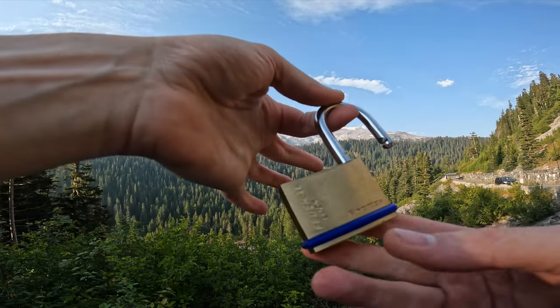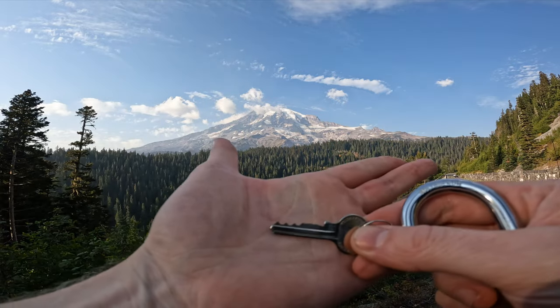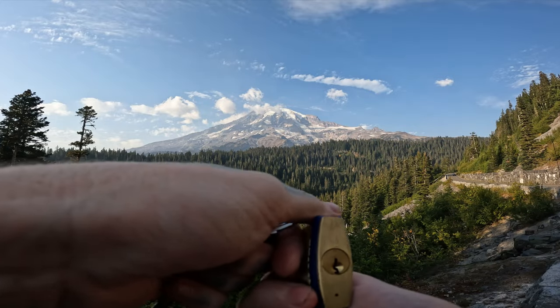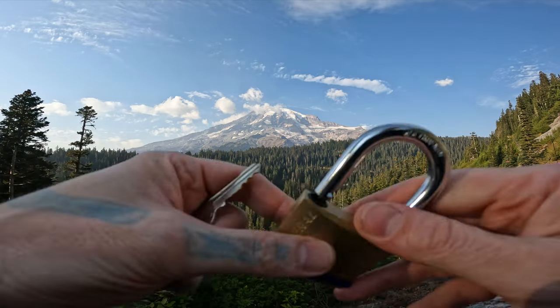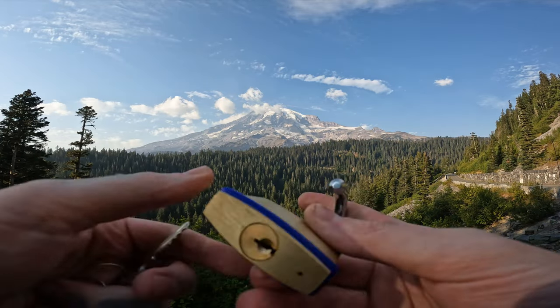So yeah, Federal Lock F-Series 50mm — it is 5 pins. The biding on this thing is not that great, and even the keyway, it's not a hard keyway. But the security pins on these things make a difference, and the Federal Lock tolerances make a difference as well.